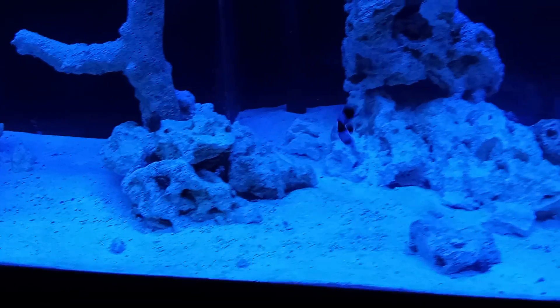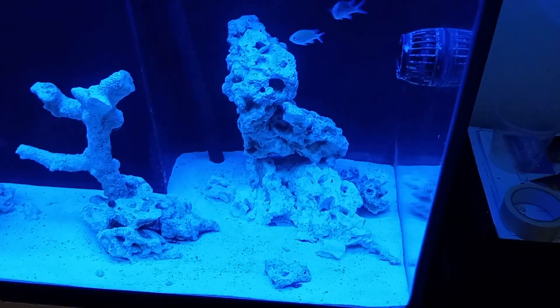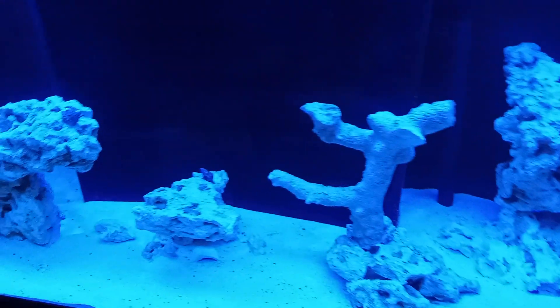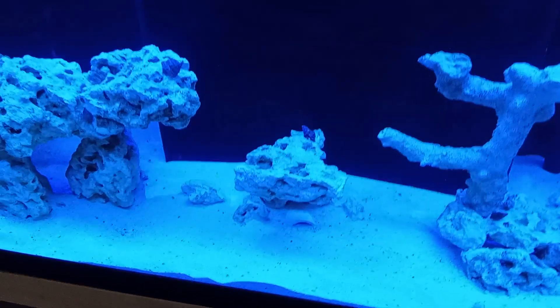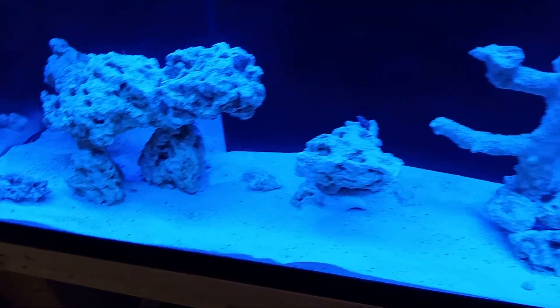I put in a whole bunch of little cleaner crabs today — about seven or eight of them. They're in the tank but you can't see them right now. There are also some snails that we put in. And I just got this package here —